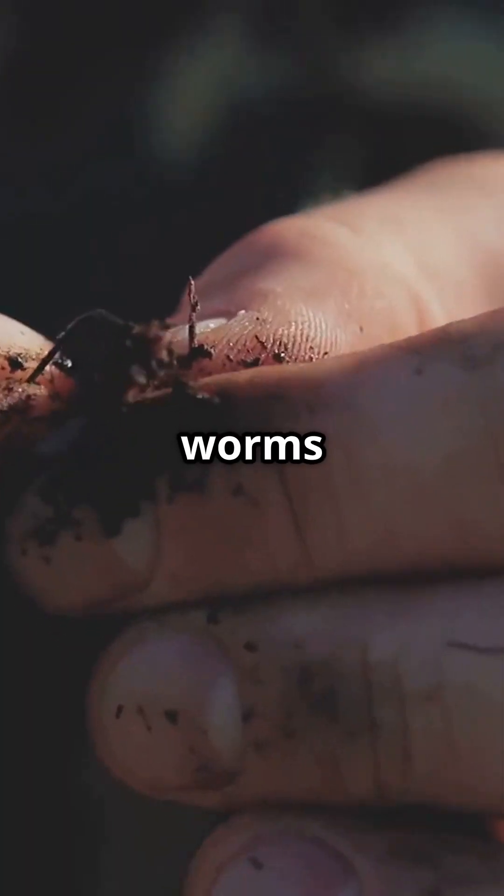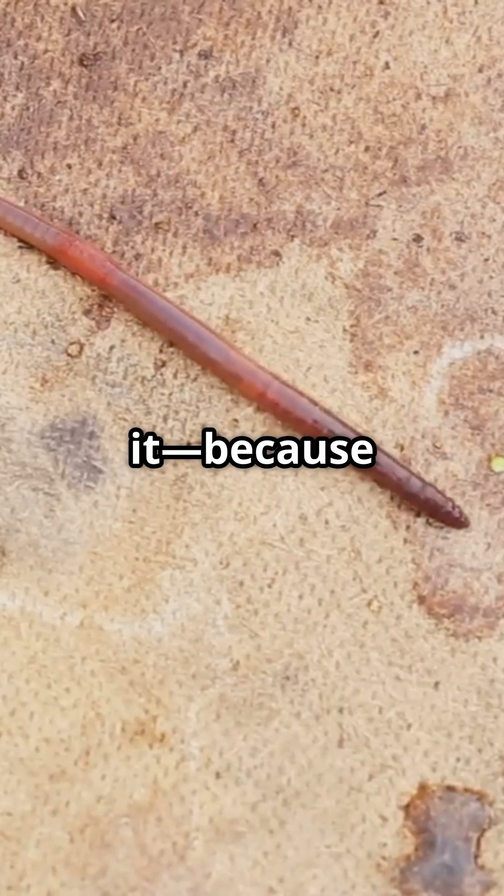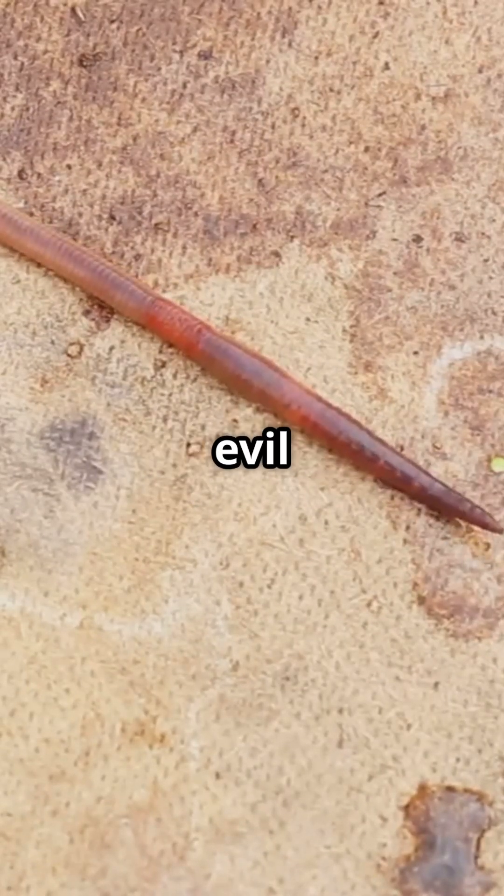Thinking about picking one up? Bad idea. These worms release toxins that can make animals sick. If you see one, don't squash it — because remember, it'll just multiply like an evil zombie worm army.